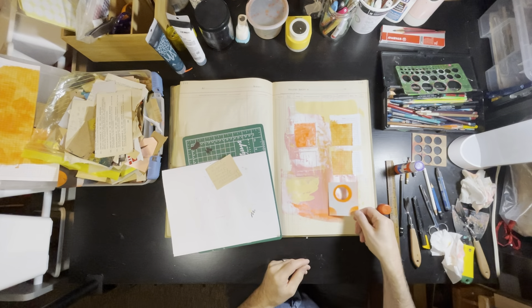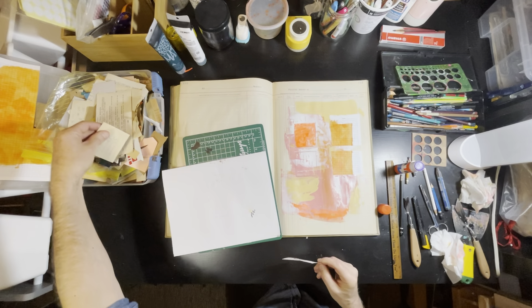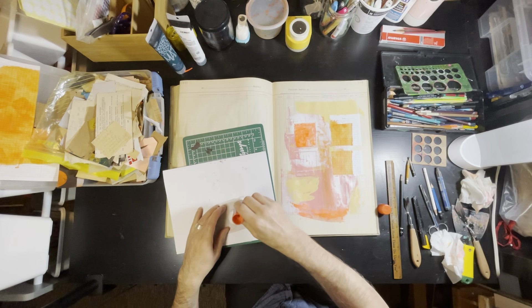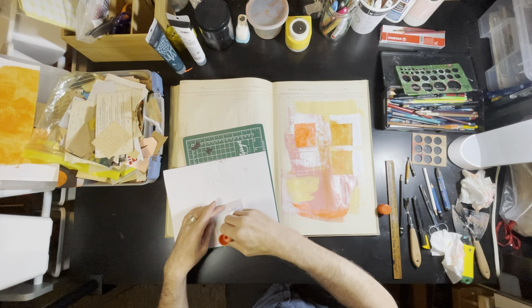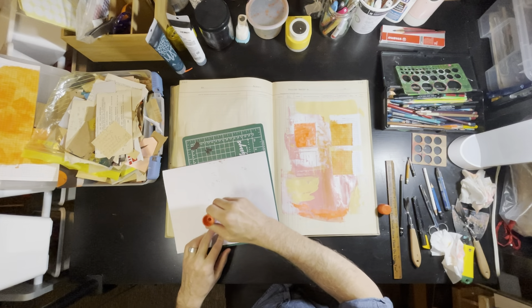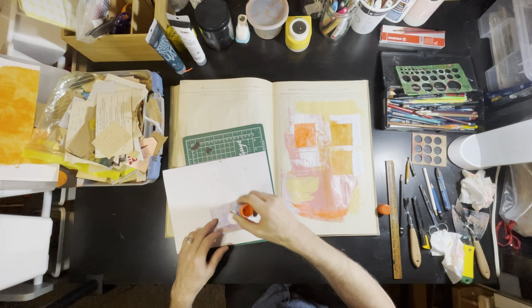I'm looking through the paper scraps — it's a bit of everything in there. Some of my self-made collage paper, paper I've spray painted with the intention of cutting up and using in collage. There was something about this scrap in particular.